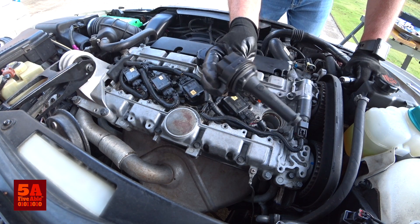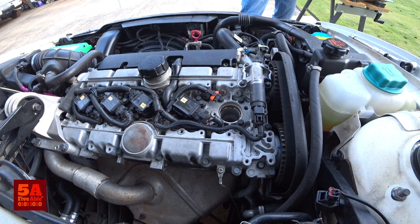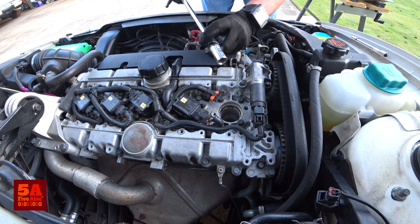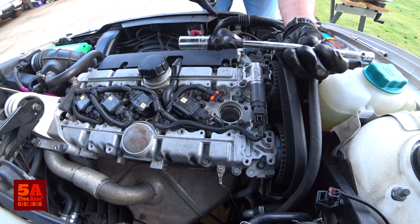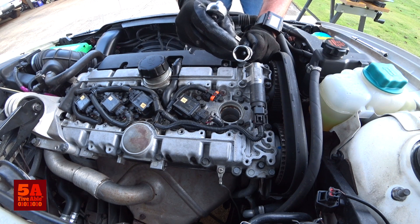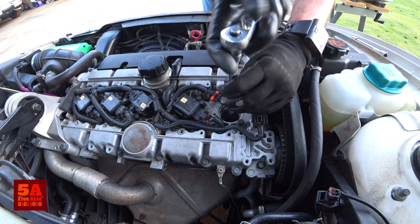Your coil will come out just like that. You can look down inside — the spark plug is way down in there. To remove it, take an extension with a spark plug socket. This is actually 5/8 and it fits fine on my plug. I put some tape around here just so the socket won't come off the extension. This socket also has a little rubber piece inside that grabs the top of the spark plug, making it easy to lift out. Then back it off.